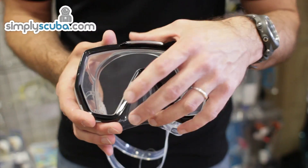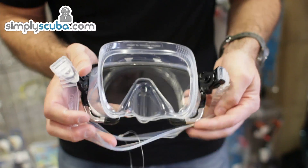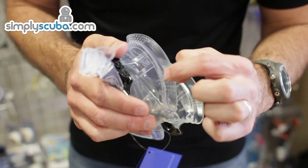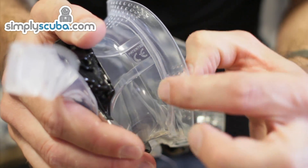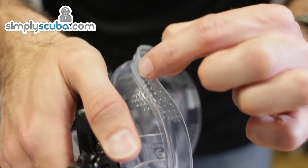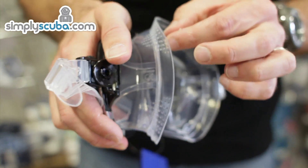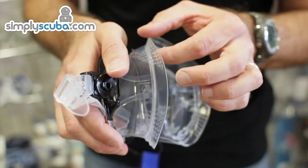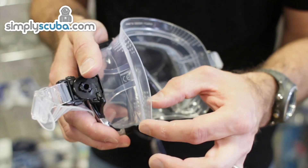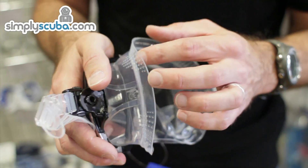The real technology is actually in the skirt, so if we just turn this round. You should just be able to see here we have a dimpled section just round where the cheeks sit and at the top of the forehead section. That dimpled section allows the silicone to be even softer than it normally is, which means it just adapts to your face that little bit better, meaning the chance of a leak in those areas is much reduced.